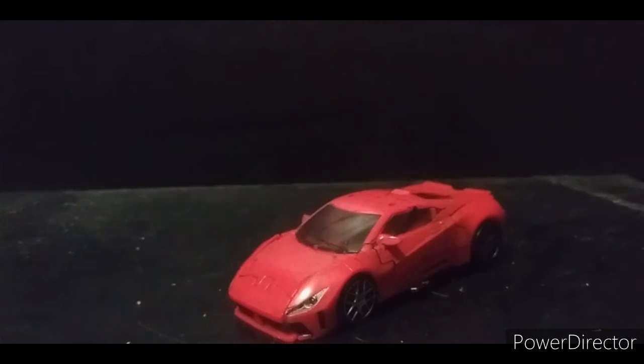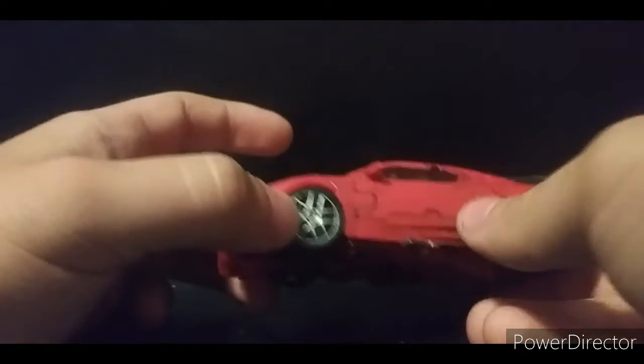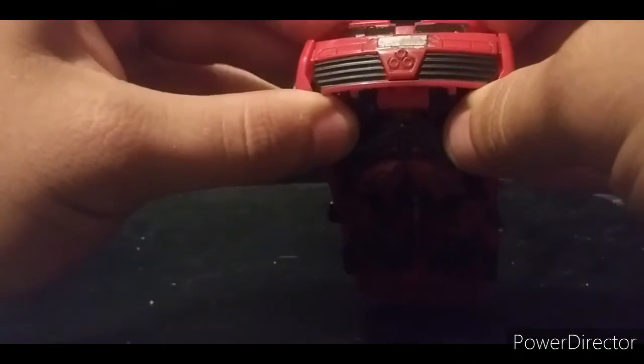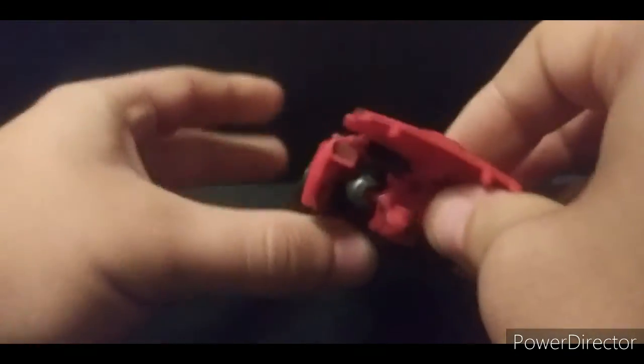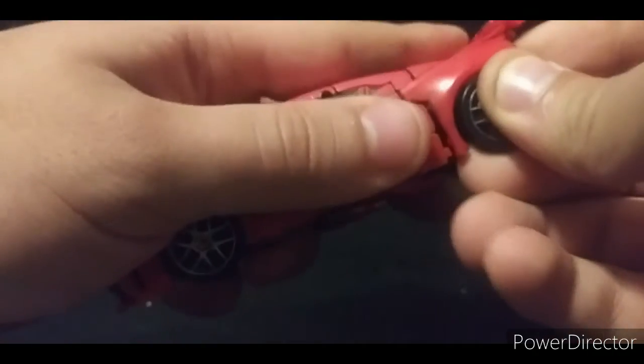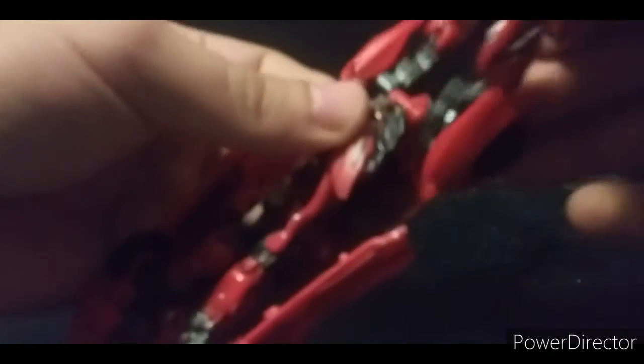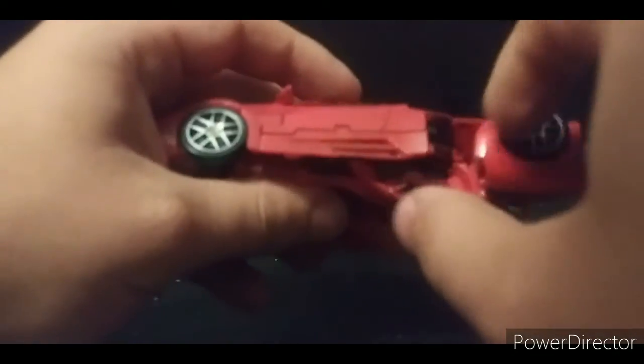Let's get into transformation. First, come to the back and untab this little back section. There's a little hook tab here that hooks the arms in as well as a foot piece — untab that. Bring all that back, same thing on the other side. Then take the doors and fold them out for now.